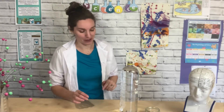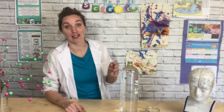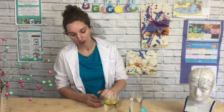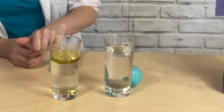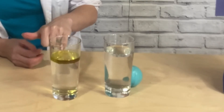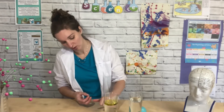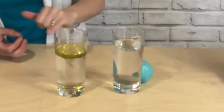The science behind this experiment is really simple and it's all about density. Density just means how tightly packed in the particles are into the object. With water you can see here the oil floating on top — the particles in oil are less densely packed than water, so the water sinks to the bottom and the oil floats on top.